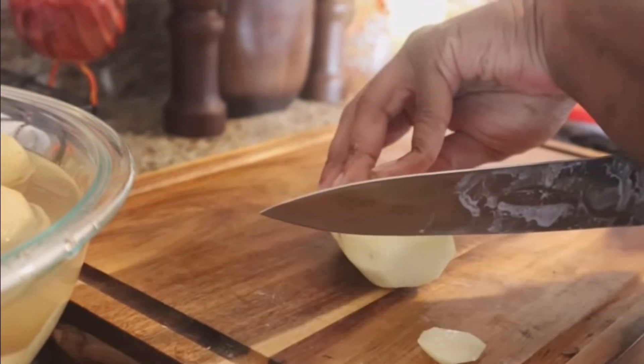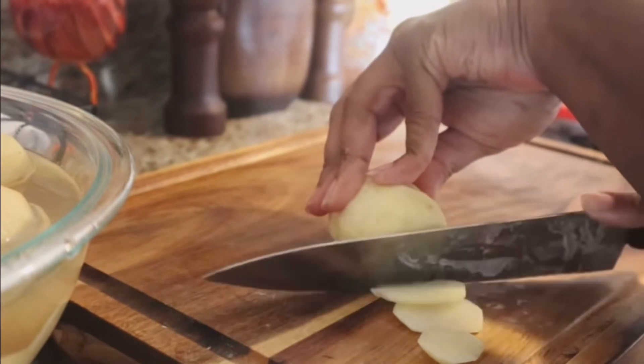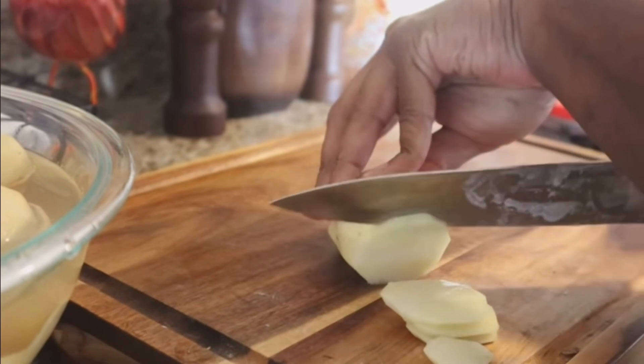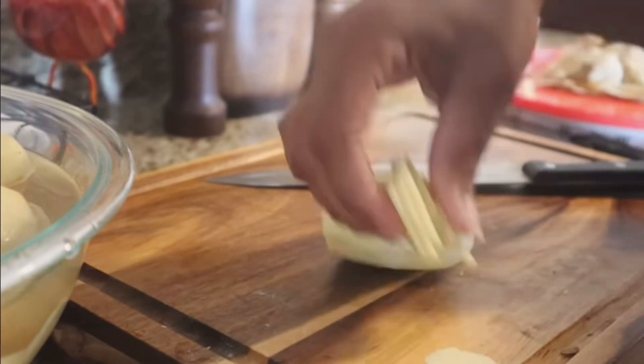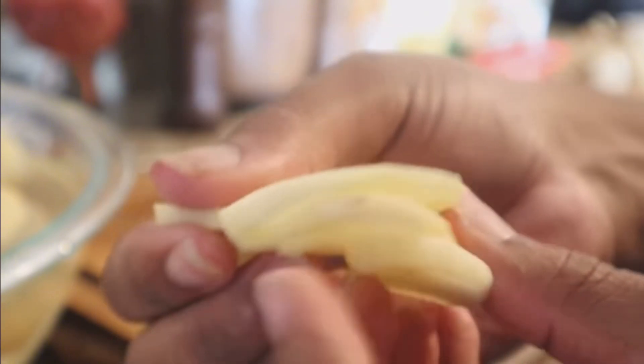Potatoes au gratin, however, is very different. It's a little bit more complex — it has cheese in it, different types of cheeses, and then the top layer, once it gets nice and crusty and gets that beautiful brown color, that's where the whole term 'gratin' comes from. It's a French word.